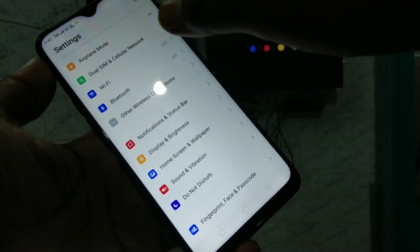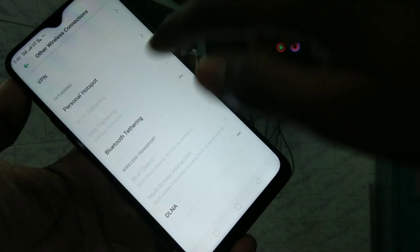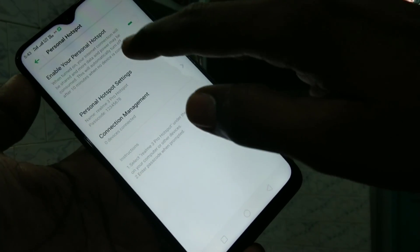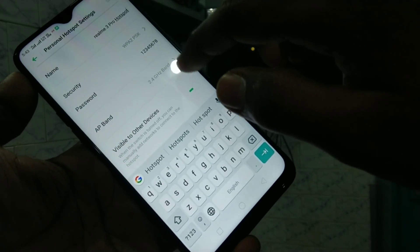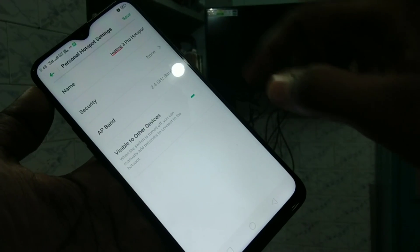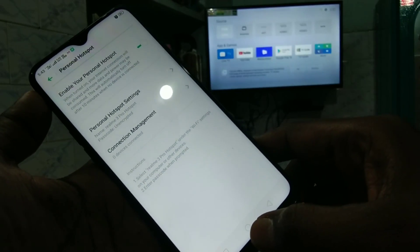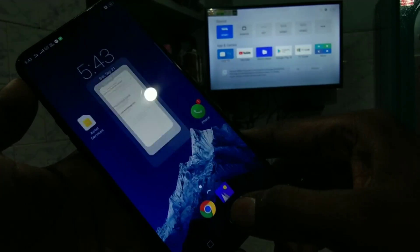First of all, in your mobile go to Settings and click on Other Wireless Connections. Click on Personal Hotspot and turn on this button to enable your personal hotspot. Click on Personal Hotspot Settings and change the security to None. Click Save.